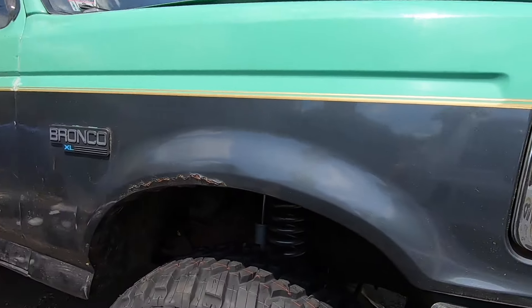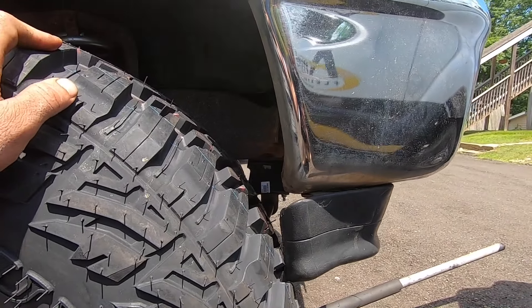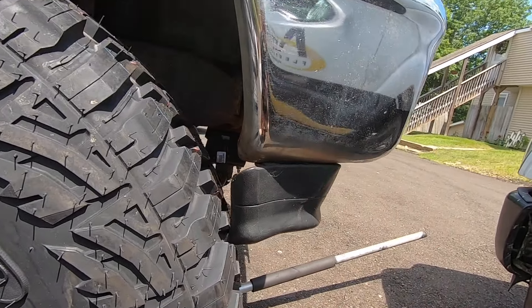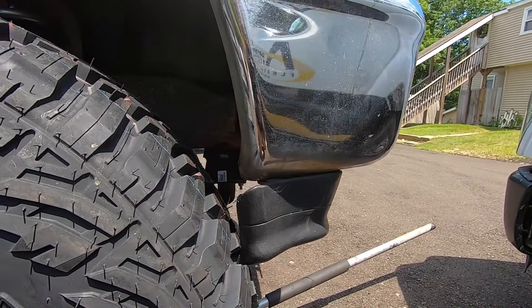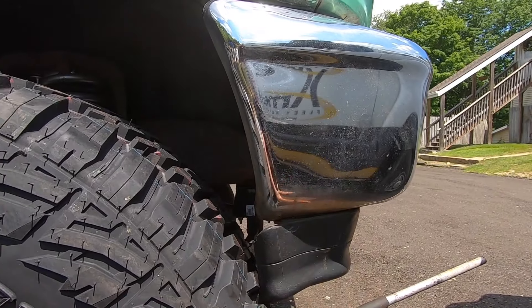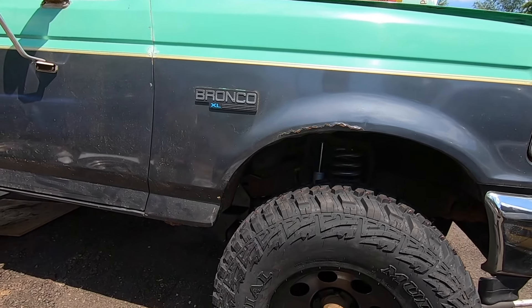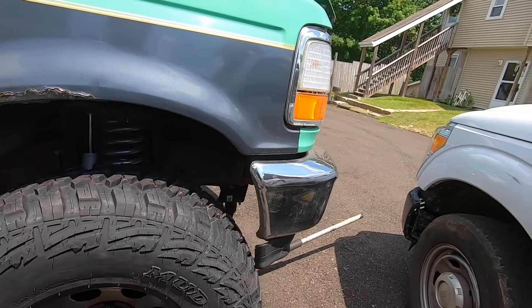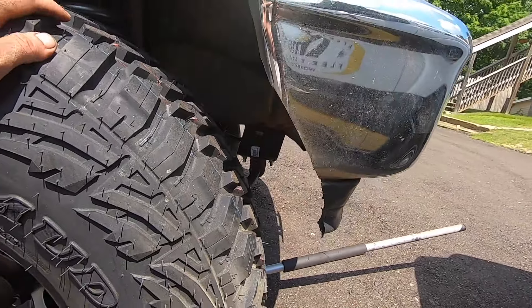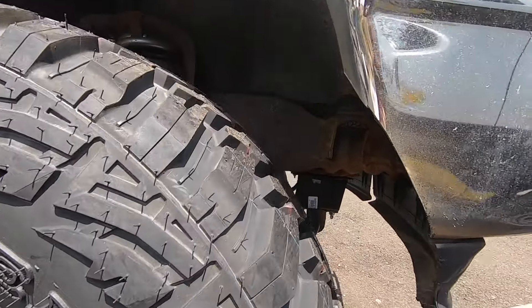We got the tire on and I can already tell this is going to be an issue once I put it down with some load on it. So before I drop it I'm just going to cut the corner piece off at an angle right here. This stuff doesn't matter anyway because it won't be used with the raptor kit we're getting. So I'm just going to angle-cut it right off there. The back should be fine, but I know for a fact that front corner is going to dig right into the tire. That's the angle we cut — looks pretty even with the tire. Let's get it down on the ground and see how everything looks.